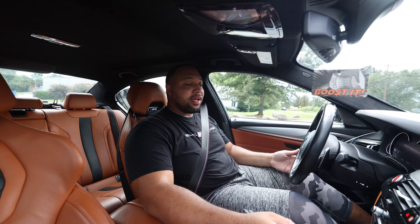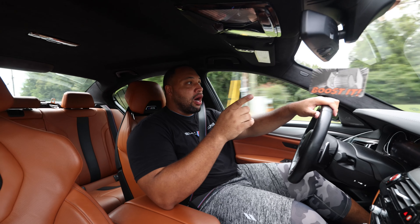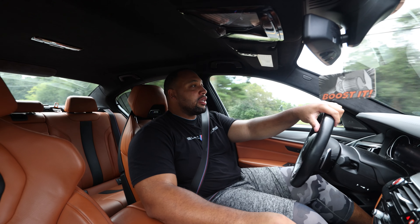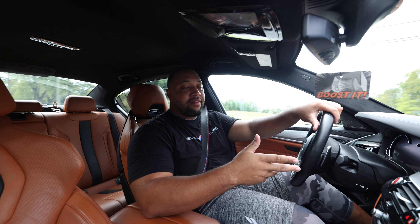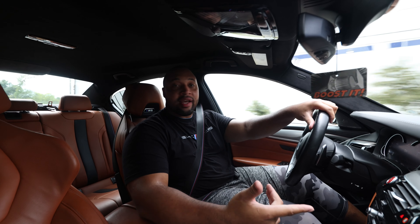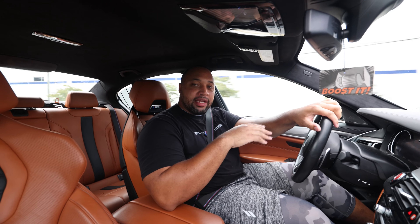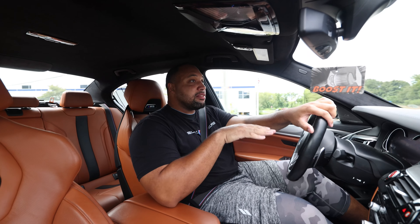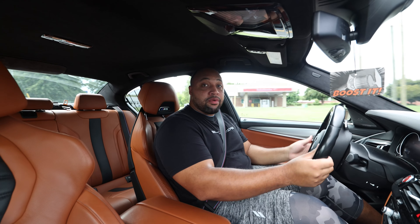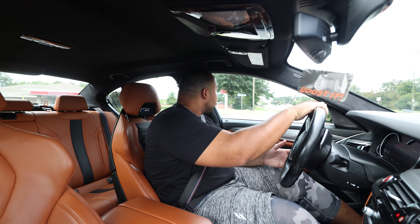It did the same thing with the G8X cars. Just first impressions — the car rides pretty well. I did get to drive it back home and then back to the shop. Anybody that's driven a pre-LCI F90 M5 Competition knows there's been a lot of complaints about how stiff the suspension is. I don't think it's that stiff, but I did come from a G8X car on 20s with 30-series tires. It's not that the car is not stiff now, but you can just feel the ride is a lot better. KW has done a really good job — always doing a good job with their suspension — and they've definitely done a good job with this kit.